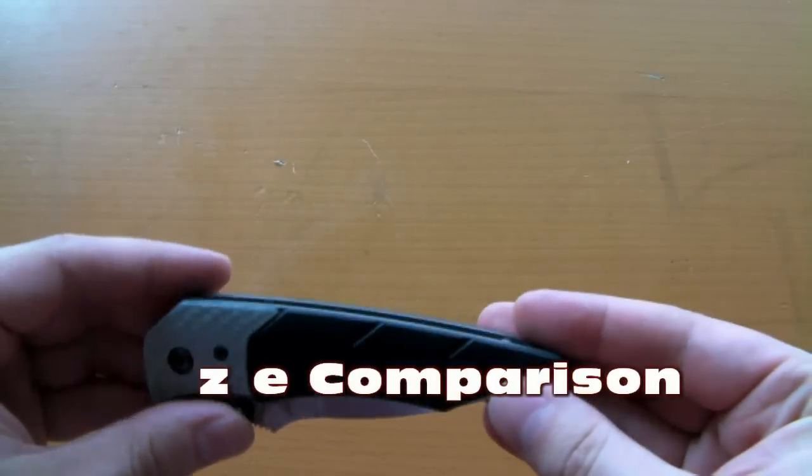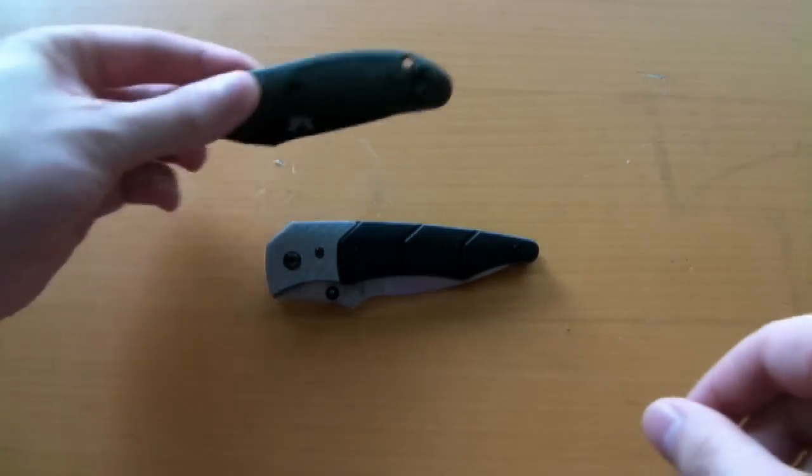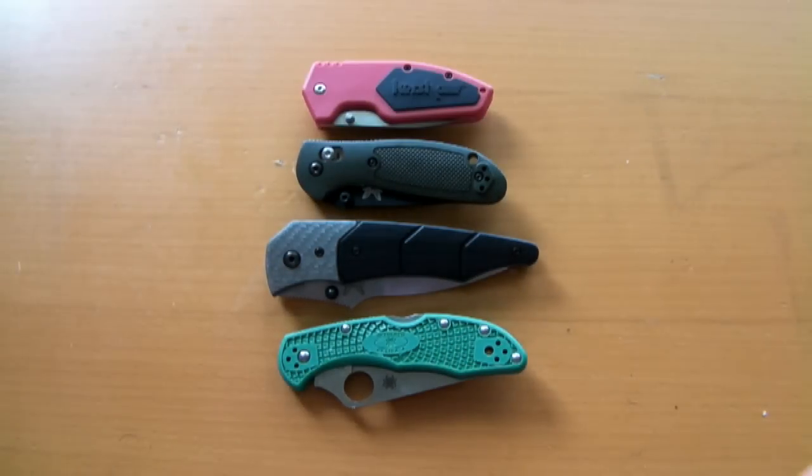Alright, let's jump into some size comparisons here. Putting Mr. Gravitator in the middle, bringing in a Benchmade Elishewitz, the Mini Grip, a Spyderco Delica, and the Kershaw Half-Ton.